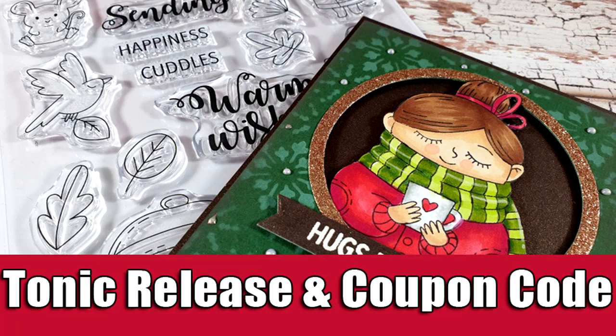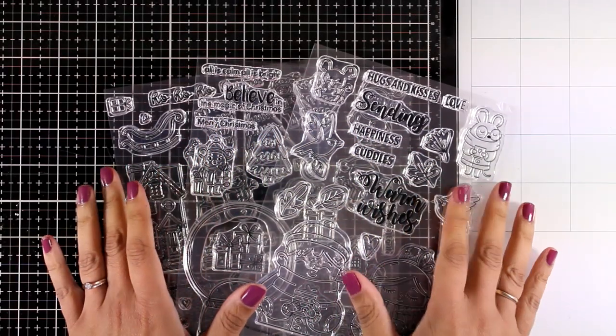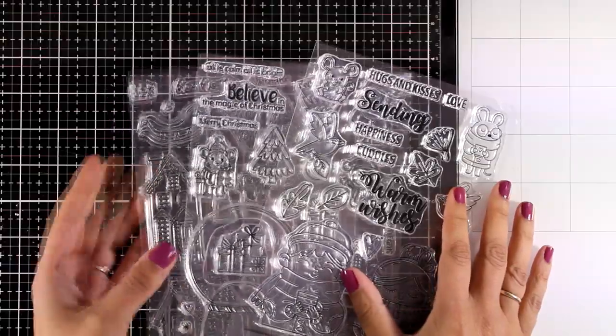Hi everyone, it's Vicky here and welcome back. Today I'm showcasing the new release by Tonic Studios which is called Wonderful Wishes. They have released five lovely stamp sets for holidays, and this video is part of a blog party so that you can see all the stamps in action and get inspired.